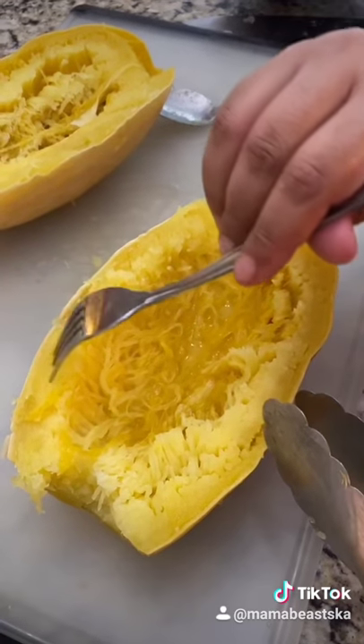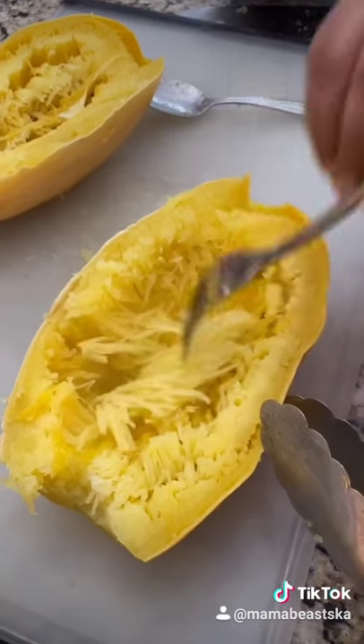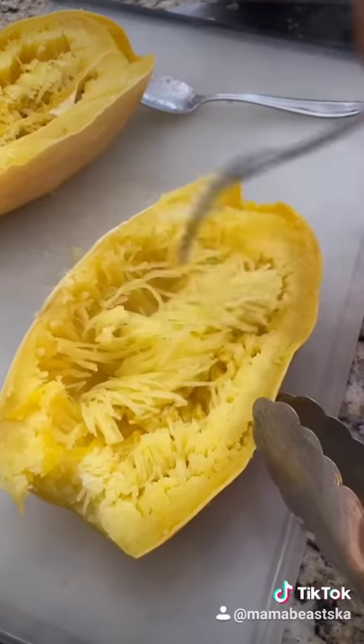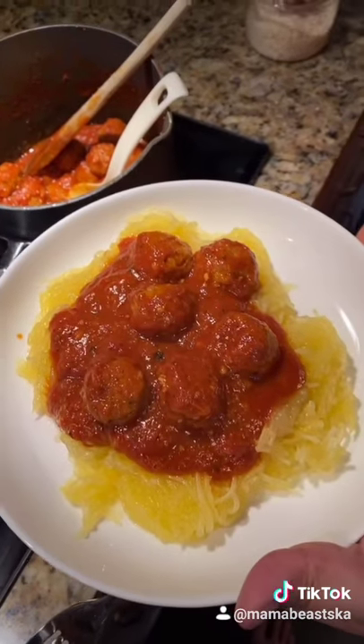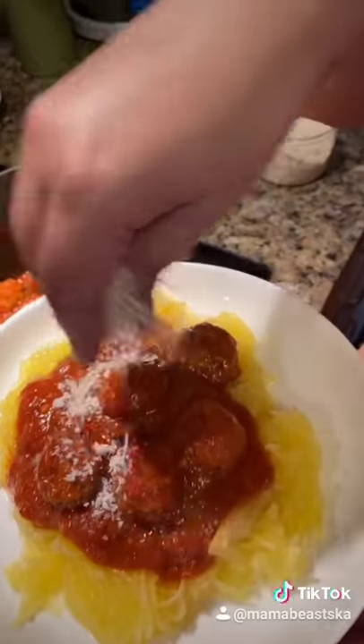My kids call this magic squash because look what happens now — it separates into strands. Do this with a fork. Season with some salt. Serve with your favorite pasta sauce or in a casserole and enjoy.